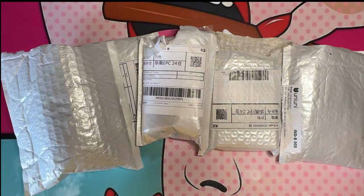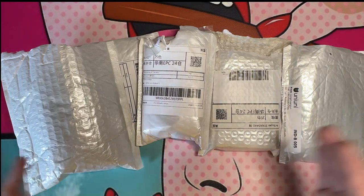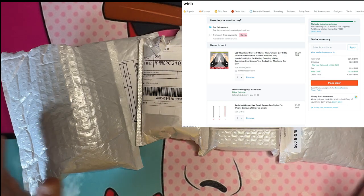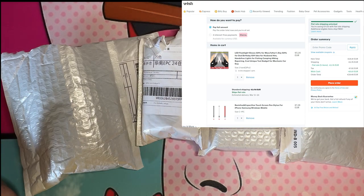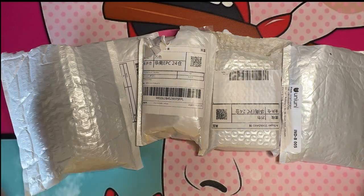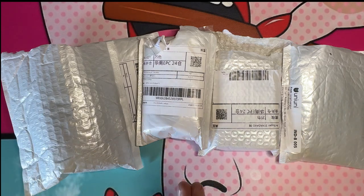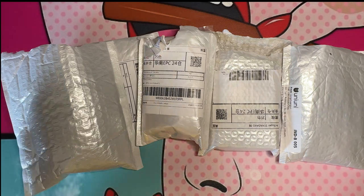This total for me was €29.48, so probably around $33 USD or so. That's how much I care — I can't even do the conversion for you. So this is five items from Wish, let's unbox them and see what we got.